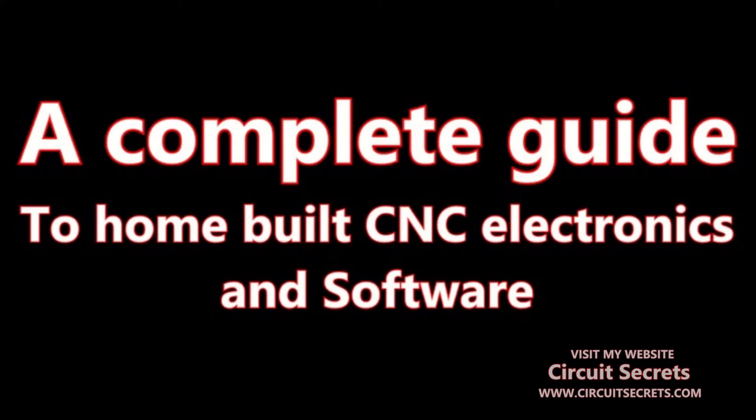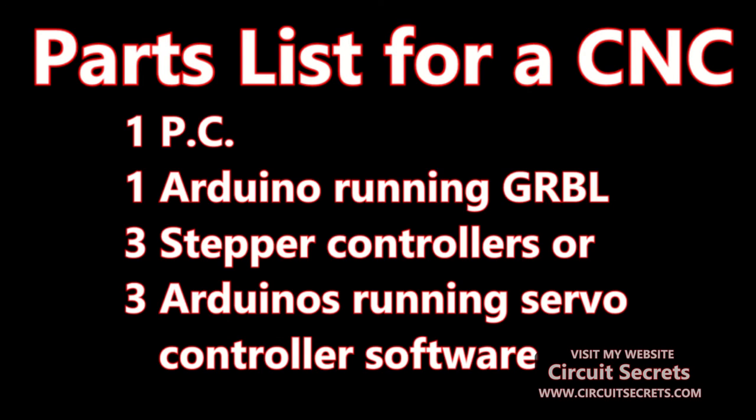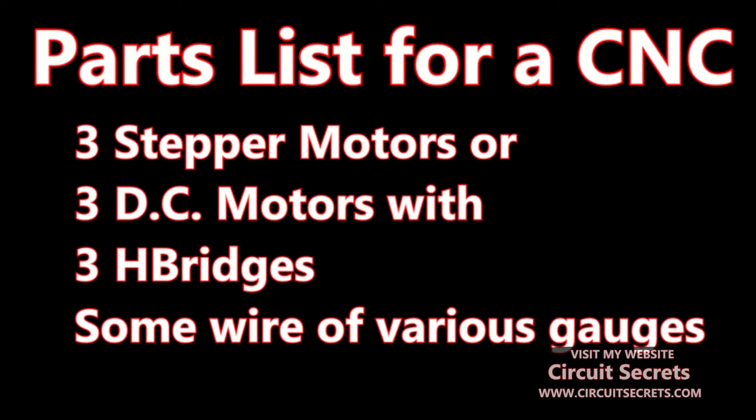With a special focus on the design for a DC servo motor controller. I will start by giving a typical parts list for the control electronics for a home-built CNC machine. You will need a PC, an Arduino with Grbl installed, three stepper controllers or three Arduinos running my DC servo motor control system, or a combination of the two options — giving you three axes of control, three stepper motors or three DC motors with three H-bridges, and some wiring.